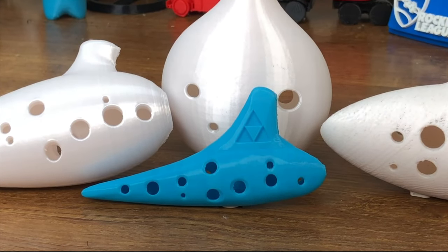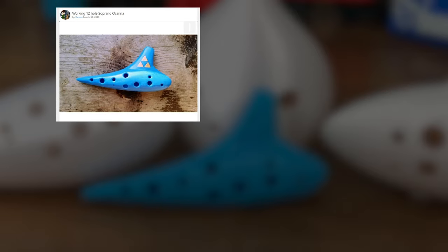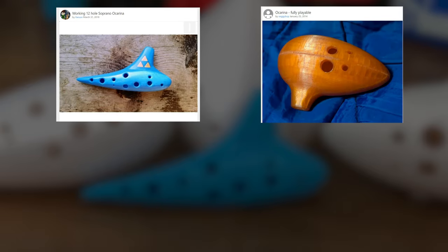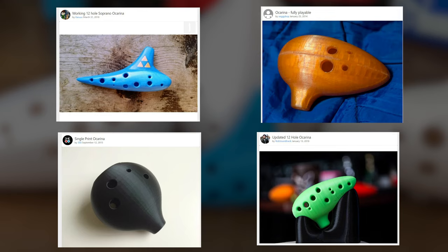I'll show you the printing process and we'll hear from an expert as to which one's the best. For this video, I chose four Ocarinas I found on Thingiverse: this 12-hole Soprano by Karoov, this 4-hole Ocarina by Segibop, this Pendant Ocarina by 3E8, and finally this 12-hole Ocarina by Rob Soundtrack.